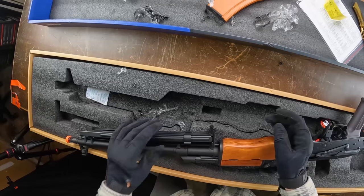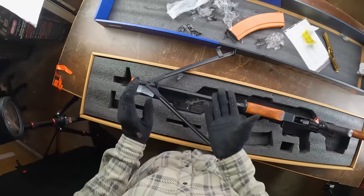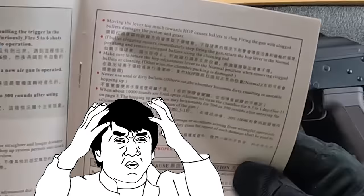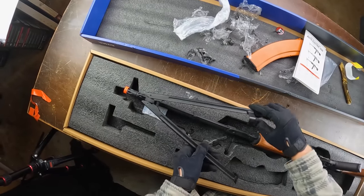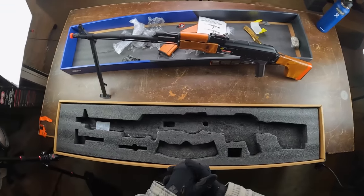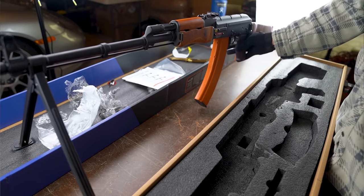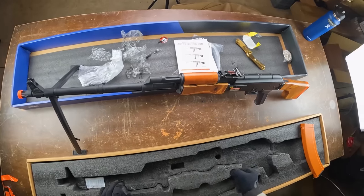The bipod is a bit tricky to figure out. You have to unlatch it at the bottom and then press something to get it into floor position. The instruction manual is basically no help at all. Eventually figured it out — you basically yank it up with force. The magazine is so long that even with the huge bipods deployed, you can't lay the RPK down without the magazine hitting the ground, so you have to remove it.